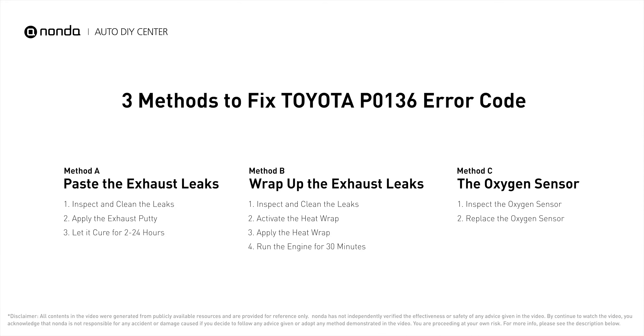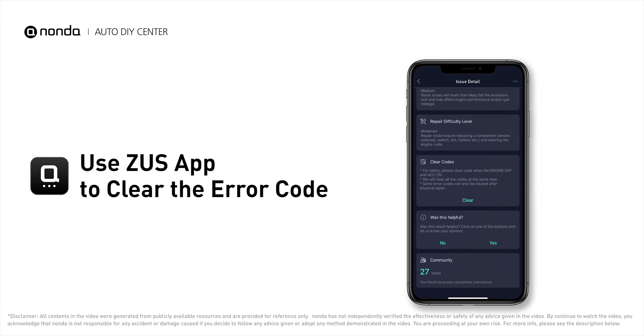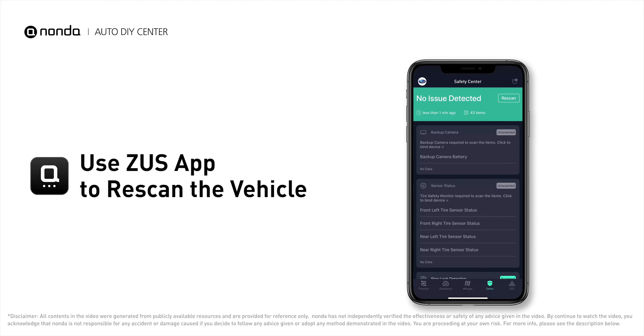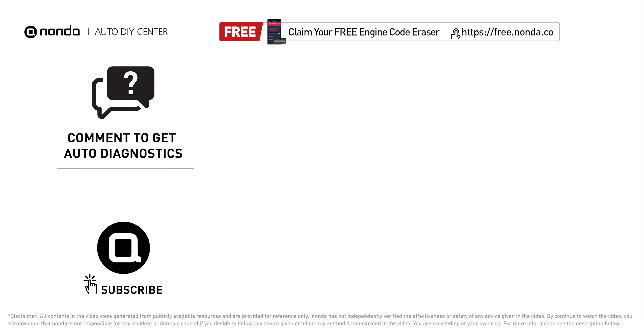Those are three of the most practical solutions to fix Toyota's P0136 error code. After the repair, you can use the Zeus app to clear the error code, then tap the rescan button one more time to make sure everything is fine with your vehicle. To save more money on car expenses, claim a free engine code scanner at the description link below, or check out the video here for more info. You're also welcome to leave comments below — our mechanic professionals will answer them shortly. Don't forget to like and subscribe to our channel.